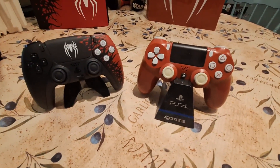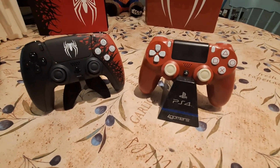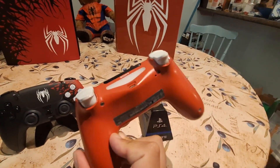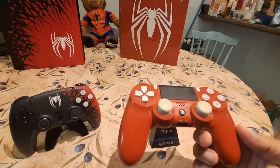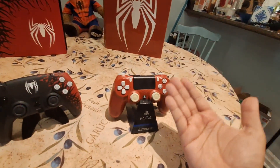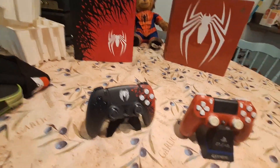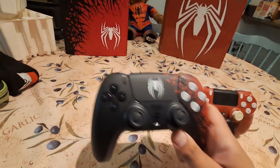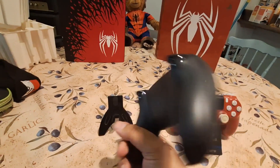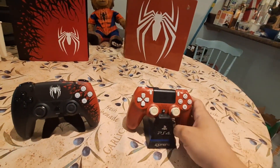I wanted to compare the controllers between the PS5 and the PS4 version. They added white to the costume so they added it to the controller, but where's the blue? And how do you know this is a Spider-Man controller — where's the logo? They put it on the console but not the controller. There is a logo on the back of the PS5 version so they make up for it. But this PS4 controller — instantly you can tell it's like a Venom Spider-Man controller. This looks great, looks better than this.